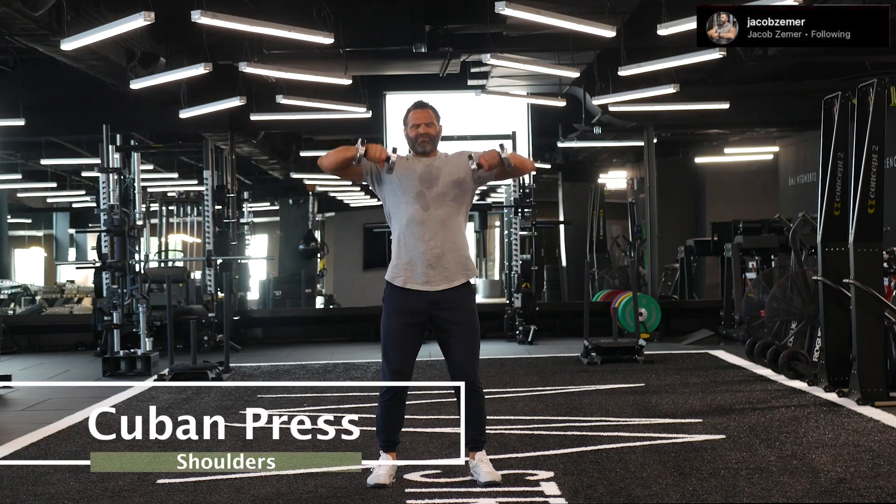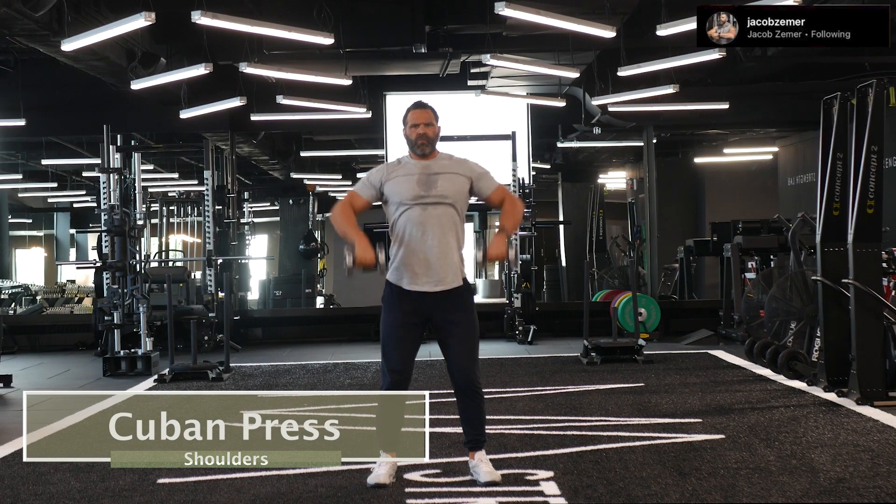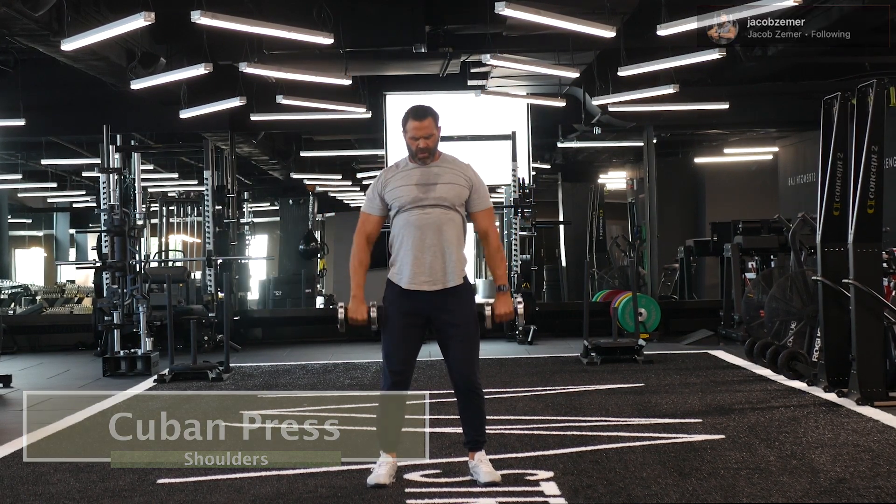Cuban press. This exercise is very similar to a muscle snatch but with complete control the entire way through. There's no dynamic portion to this lift.